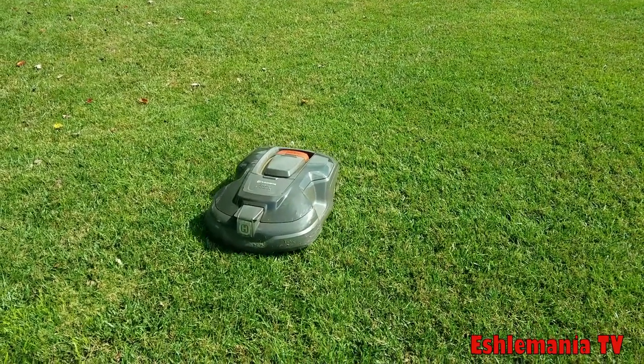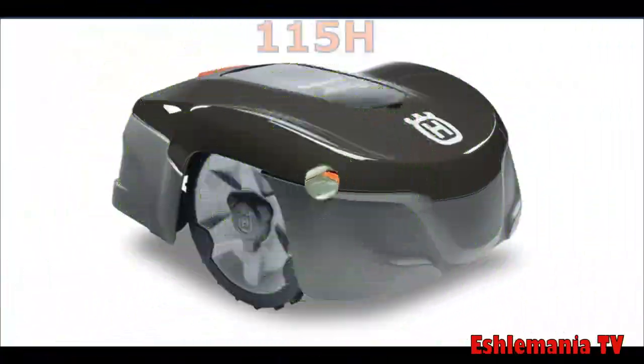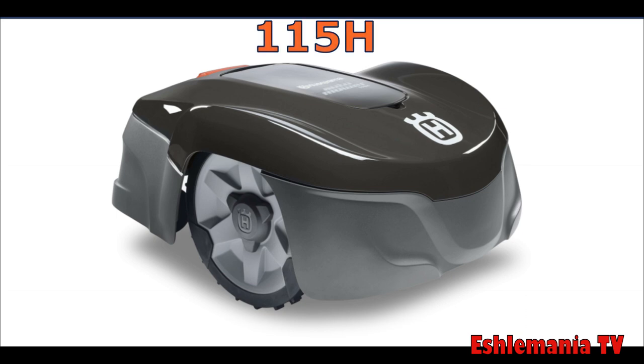We'll start with the automower model 115H. This is a new model and it's part of the Lowe's initiative — something you're going to be able to find at participating Lowe's stores. You're also going to be able to get this model through dealers too.